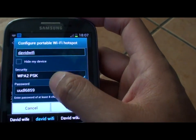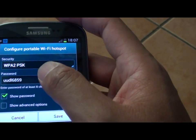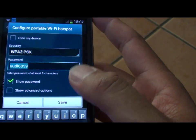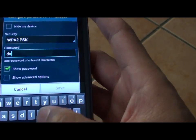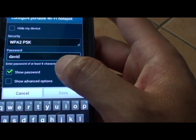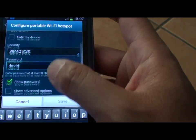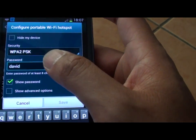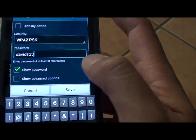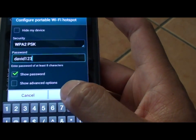For the security code, by default a password will be assigned to the password field. You can assign this to a password that you like. I'm going to type a sample password here — you need to put in at least eight characters. So we will put in David123, and then tap on Save.